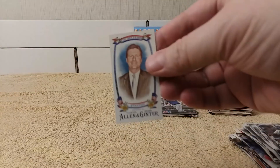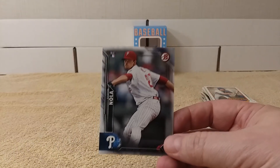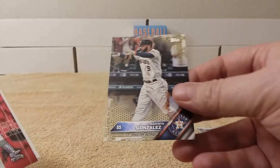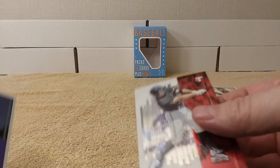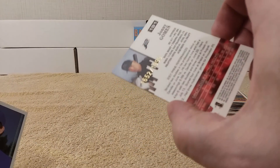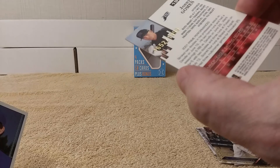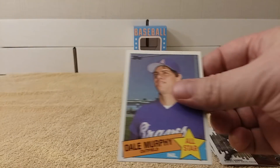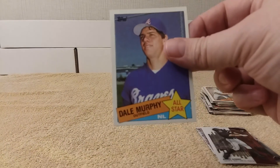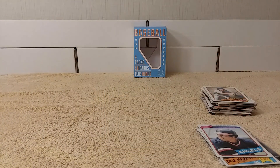Quick recap of what I got: Kris Bryant for the PC from Bowman, Aaron Nola rookie card for the PC, Marwin Gonzalez gold from 2016, a pretty cool numbered card from Johnny Gomes — 2002 Topps, number 1652 out of 1999, it's kind of a minor league card or something — and there's Dale Murphy 1985, Rod Carew 1980 card. Pretty cool, pretty good stuff.